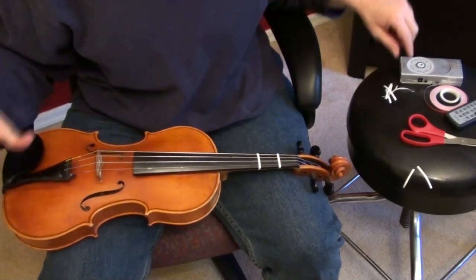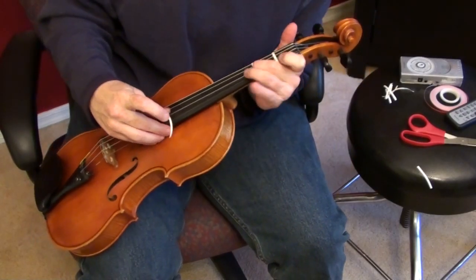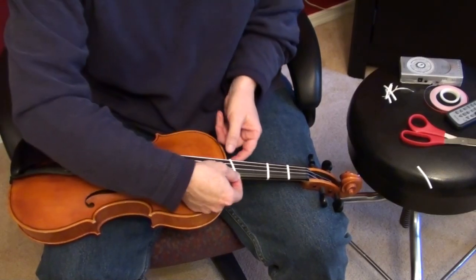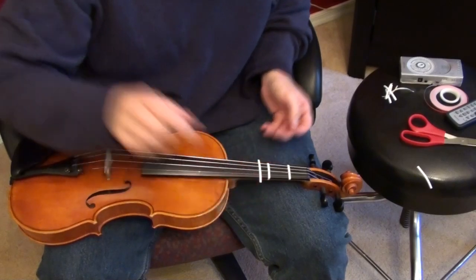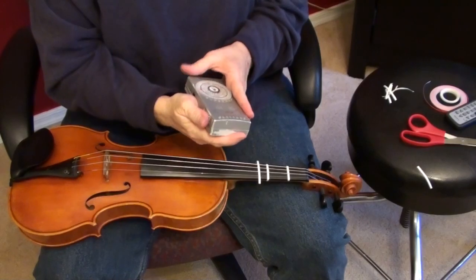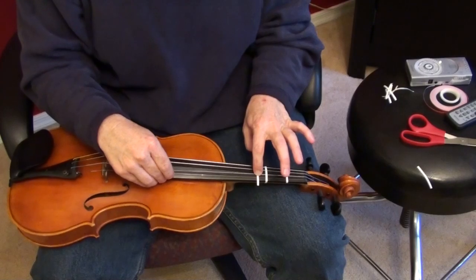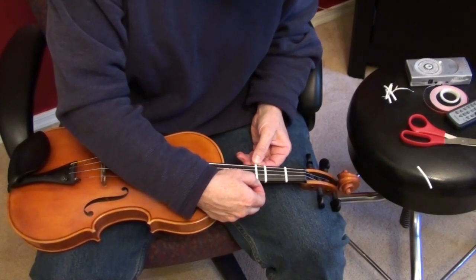The next note up is a half step — D — for the third finger. Thread this tape through. On the third tape you want about just a half inch. Let's test it with the tone generator — sounds good, just a tiny hair too low, so move it just a hair.